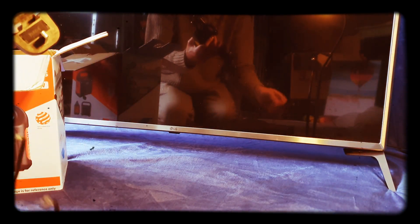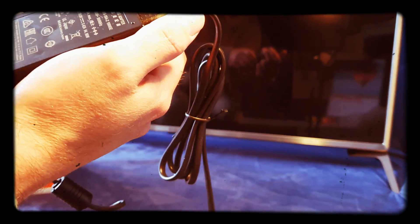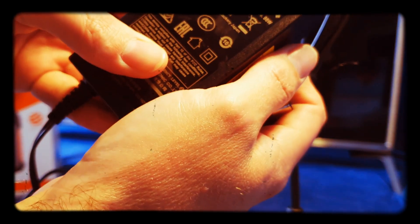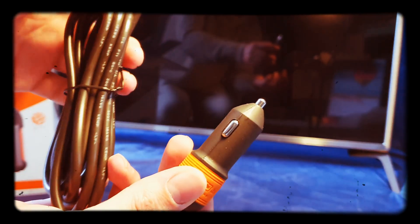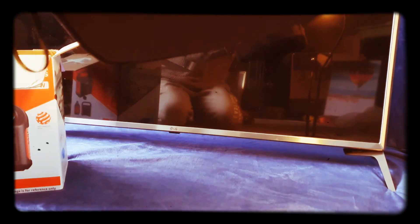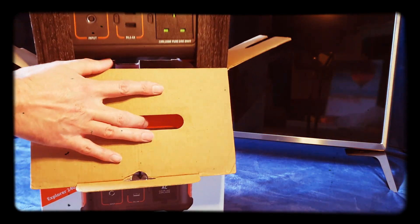Inside we have the 3-pin UK plug with an 8mm connection. The power adapter outputs 19 volts, 3.2 amps, 64.98 watts. We also get an in-car charger and a handy carry case for it.